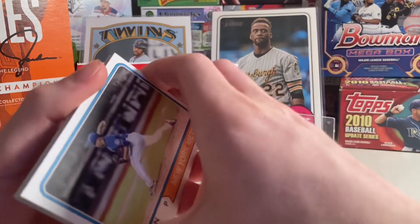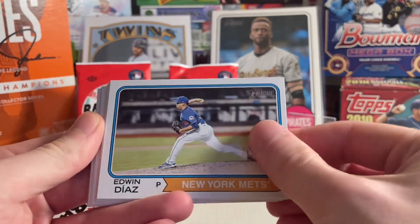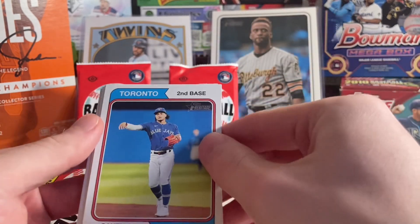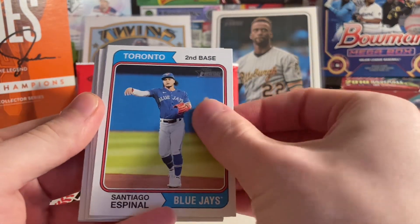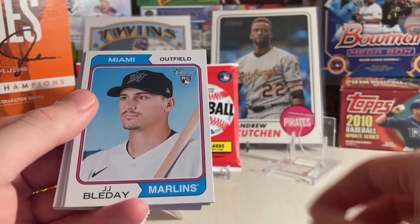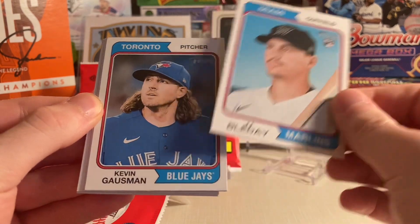These are based off the 1974 Topps design, and they look awesome. I'm starting out with Edwin Diaz for the Mets, Santiago Espinal, Blue Jays. Personally, I quite like this design. Michael Waka, JJ Boudet rookie card. There are plenty of good rookies to look for in here.